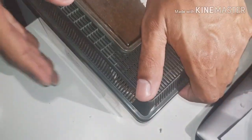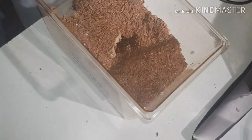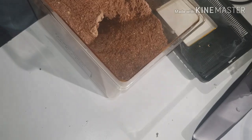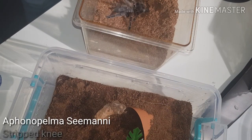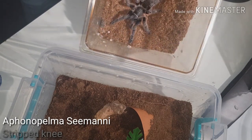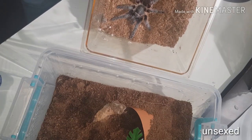Okay, our first one - because we need the enclosure - is the Aphonopelma seemanni. I don't expect too much of a problem with this one. It freshly moulted two weeks ago and fasted for quite some time as well.